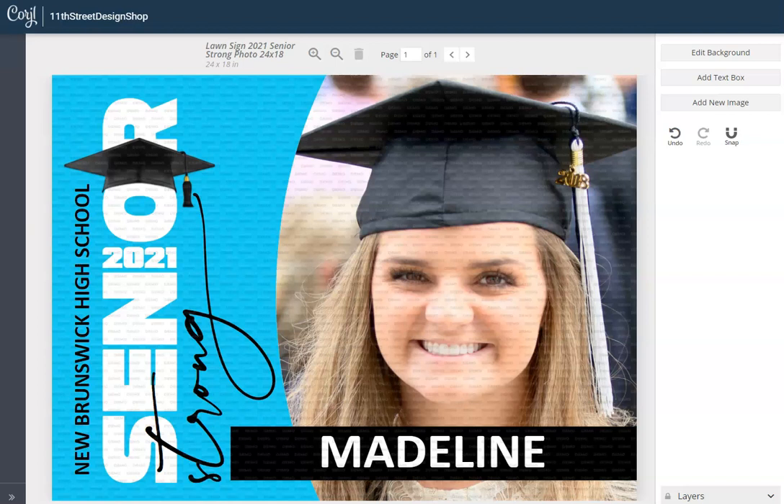Hi and welcome to 11th Street Designs online editable templates. Today I want to show you how you can edit this particular lawn sign.